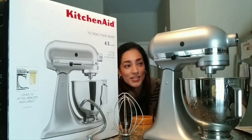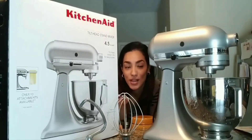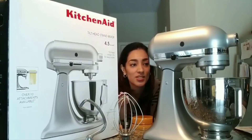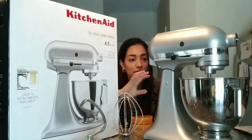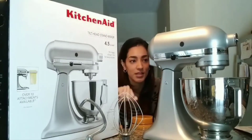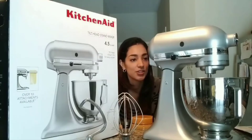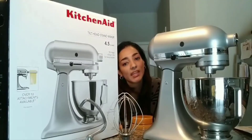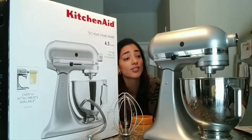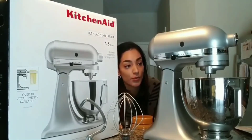The biggest difference I noticed from the larger model is just more watts and a different mechanism to adjust the head. On the larger one, I believe there's a cranking mechanism that lowers the bowl up and down to adjust it into ready position for mixing, rather than the tilt-head design on this one.